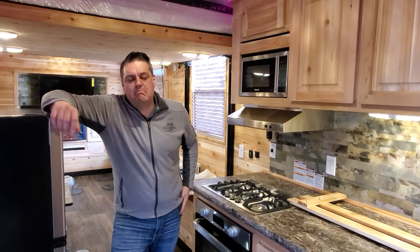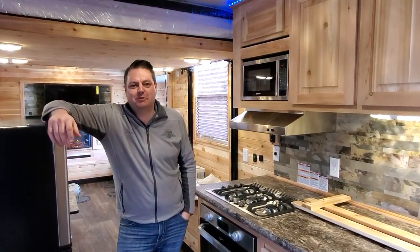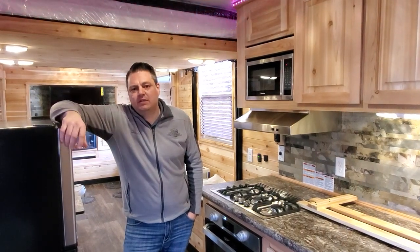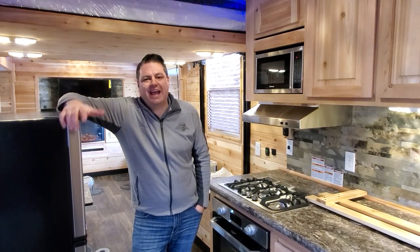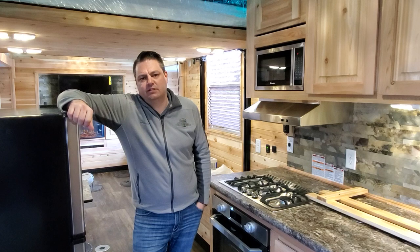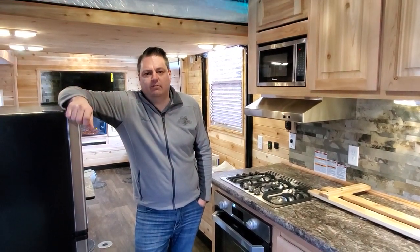I want to say a big thank you for letting me film this house. I know they're waiting right now to take final delivery. Nathan is going to do a complete walkthrough with the customers — we do not care how long it takes. We want to make sure they understand their house and every aspect of it for safety reasons, warranty reasons, and of course peace of mind. They need to understand the house before they leave the lot.